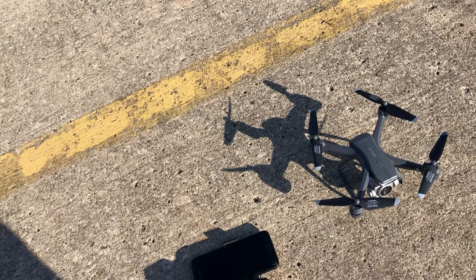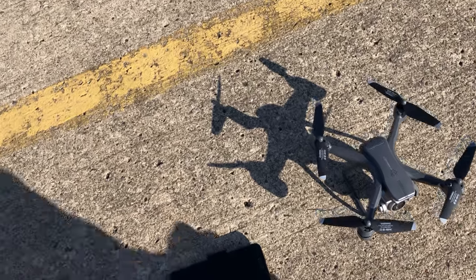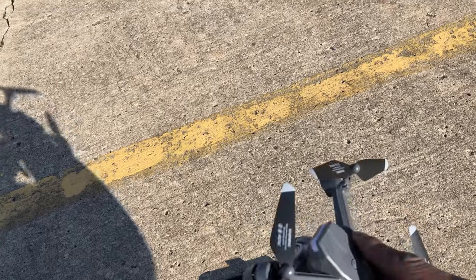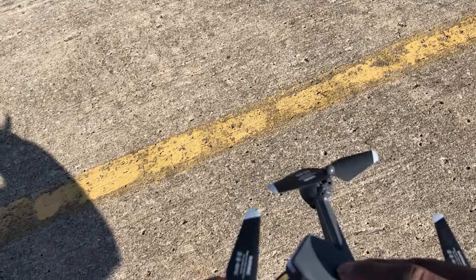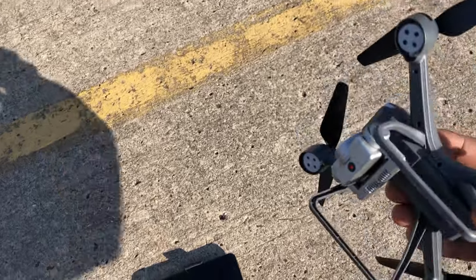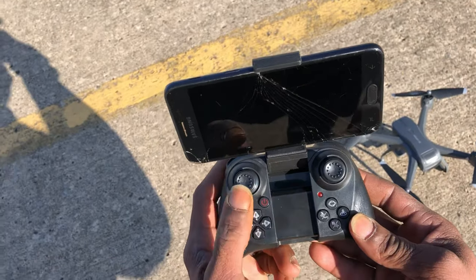I did do an unboxing earlier so make sure you check that out. We're going to take this guy for his first flight. This does have brushed geared motors, it does have a 1600 milliamp hour 3.7 volt battery. Here is the camera — it does have optical flow underneath. Now there's no SD card, that's another reason why I know we're not going to get 6K. You need at least an SD card slot, so we're going to be just getting WiFi footage directly back to the phone.